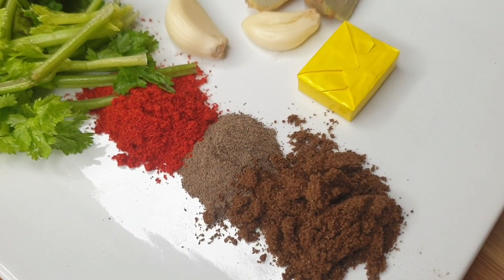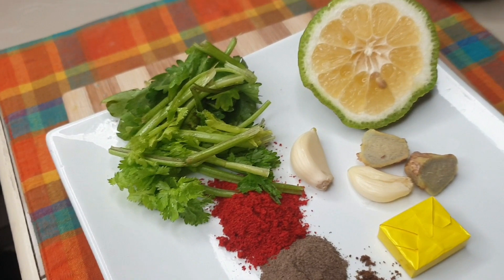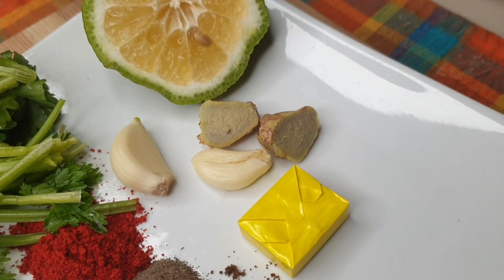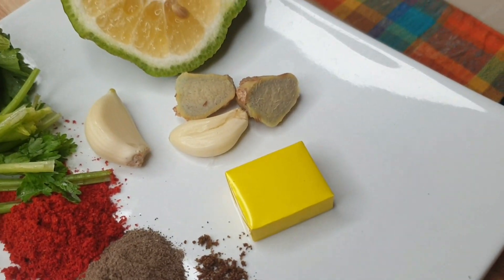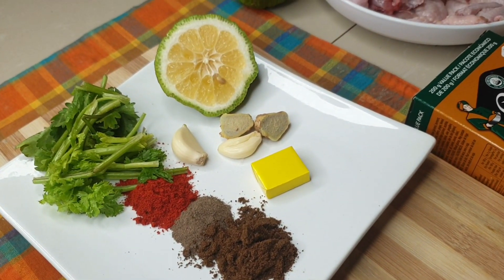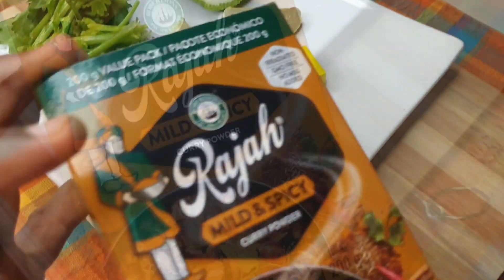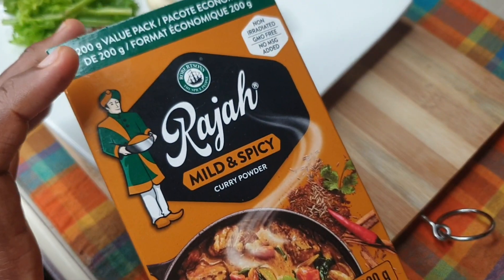In my spice plate I have garam masala, black pepper, paprika, fresh coriander leaves with their sticks, lemon, two cloves of garlic, ginger, and a chicken bouillon. The bouillon is really salty, so if you're not seeing salt here, just know it's because the bouillon has salt — you have to season with care.